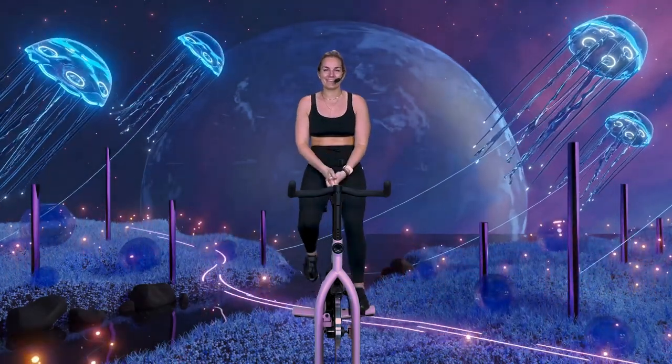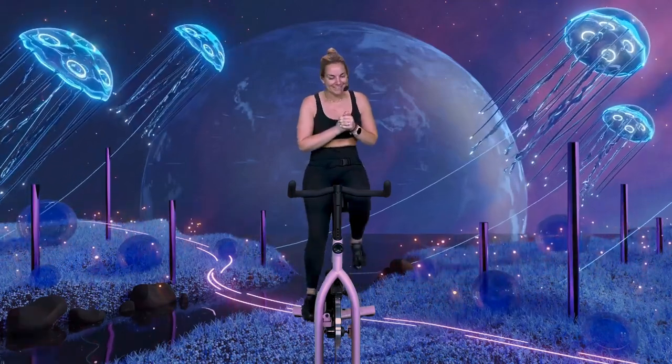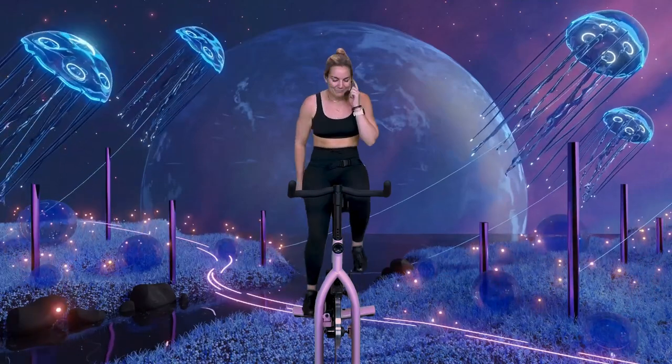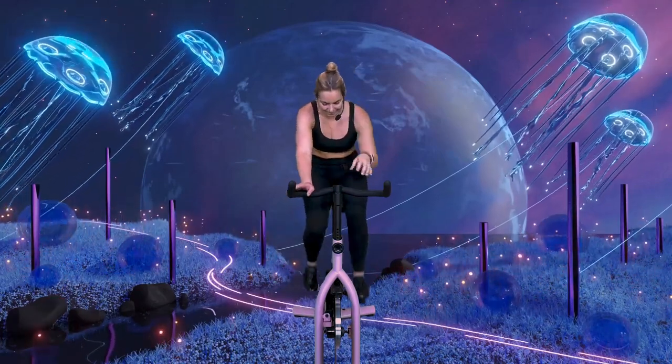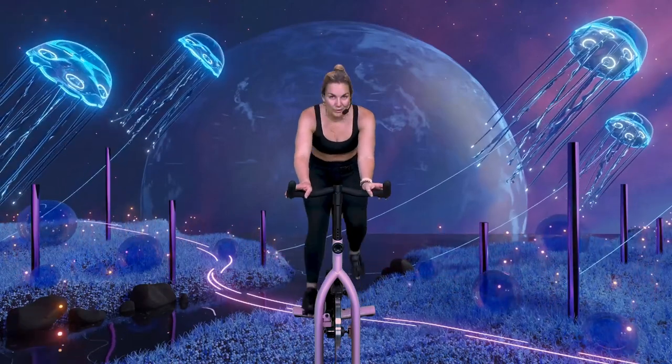Welcome back, party peeps! We've got 30 minutes on the bike together — start your watch, grab your water, grab your towel, whatever you need to do, and let's get to riding. My name is Kaylee, thanks for joining me today. Nothing else but get to work. Starting off with a little slower, Zen moment — let's reach forward in the saddle, slow tempo.